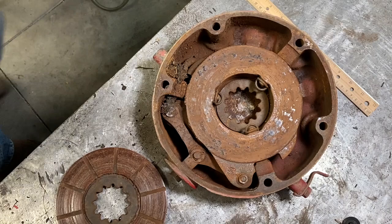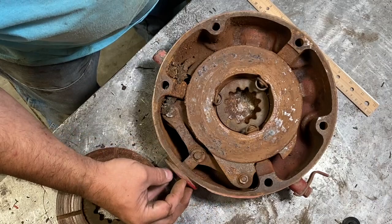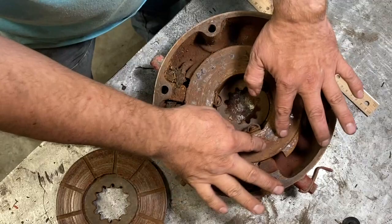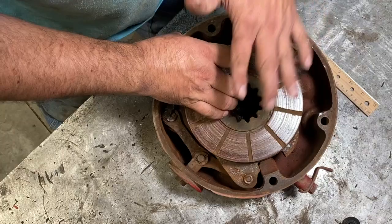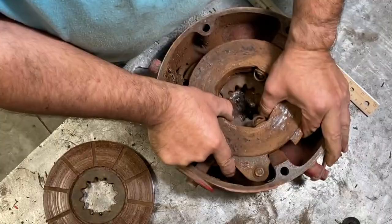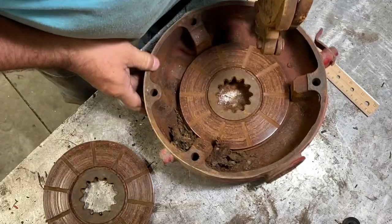Now we're at the table. Basically this is what we unscrewed the bolt from — so this pulls this out, and then this rotates just a little bit from here to there. The other side rotates the other way and there are five balls in here that they rotate on, and it pushes this one out and the bottom one down. That gets pressed against the one on the tractor, and there's another one on the other side — and basically that's your brakes. Let's take this out; it should just wiggle out. Since it's all rusty and yucky, it might take a little finagling.